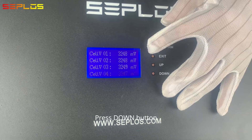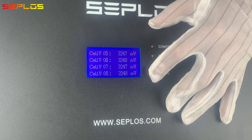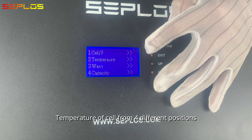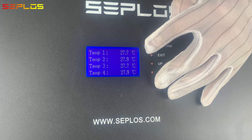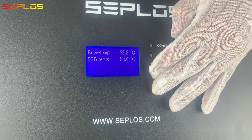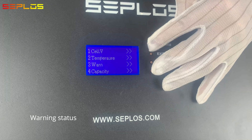Press the down button to check the individual cell voltage. Temperature of cells from four different positions. Environment temperature and PCB component temperature. Warning status.